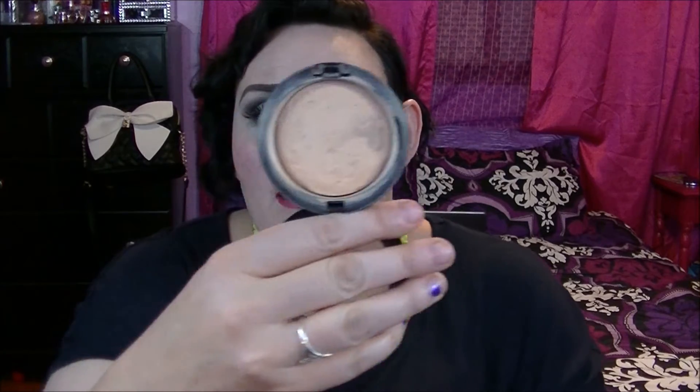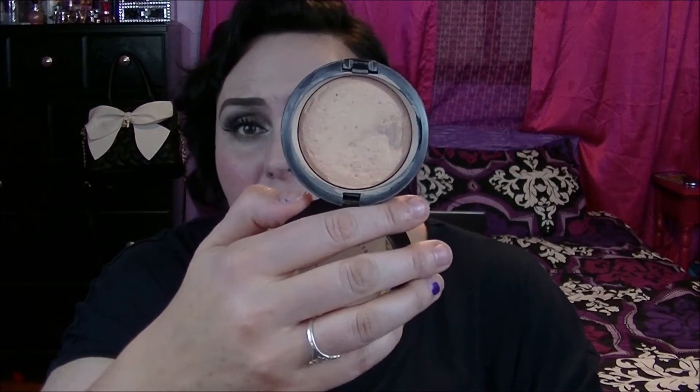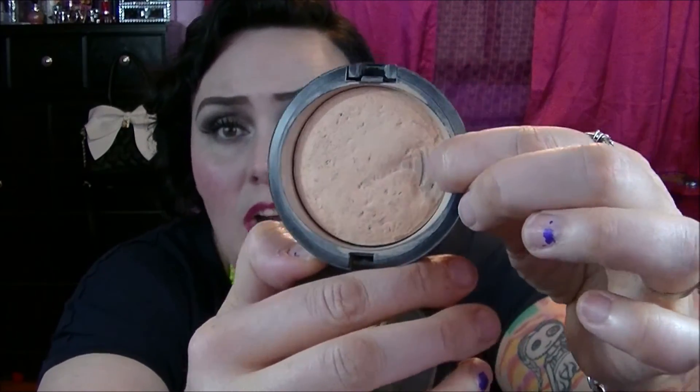Last but not least was my bonus: this is a MAC Mineralized Skin Finish in Natural, in light. As you can see, it has hit pan here. It's just getting to the point where I'm afraid it's a little unsanitary — I keep spraying it with alcohol and rubbing it with tissue because it is getting old. I did wind up buying the NARS powder, but I am still trying to use this up. Hopefully in the next few months it may just get to the point where I'm going to say I'm going to toss it, just because it has been around for a while.